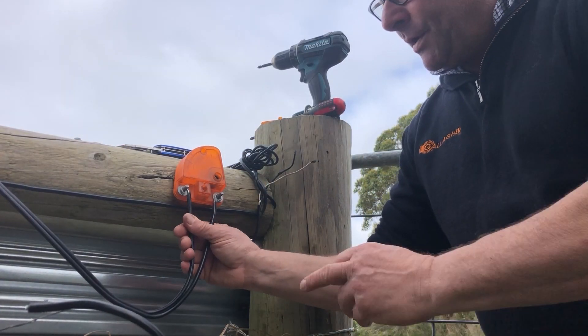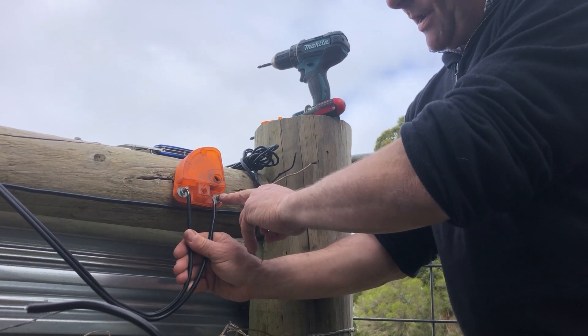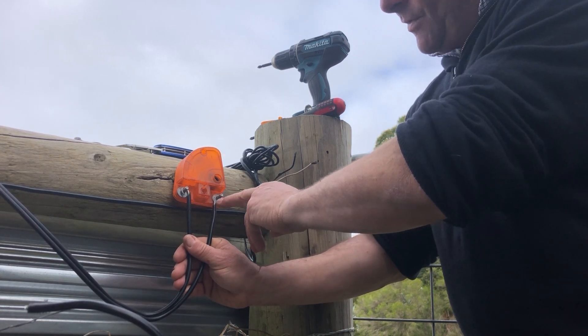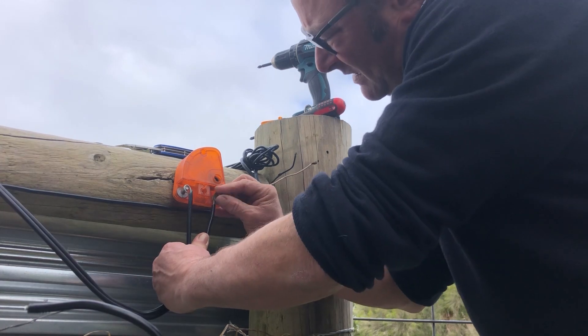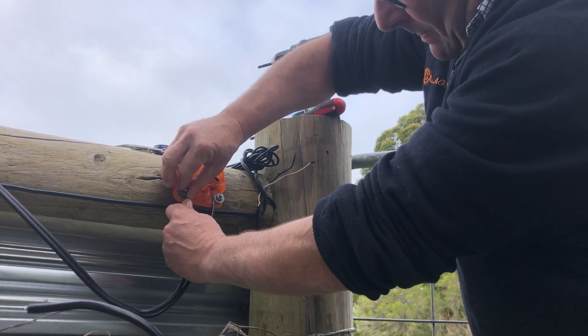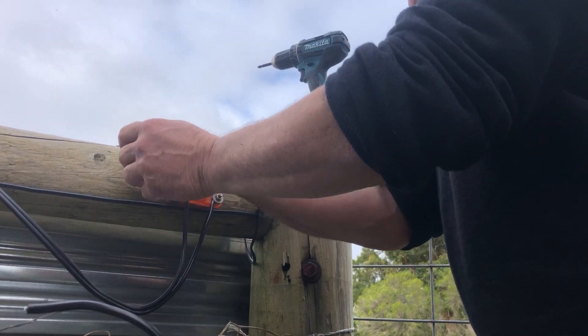Here we've got the earth going to one side and the hot wire going to the other side. Just note we don't have the actual hot wire connected to the fence at this point. Do up the nuts with a 10mm ring spanner.